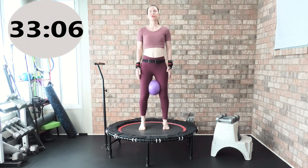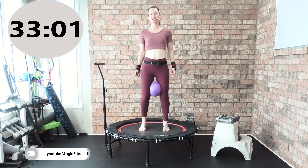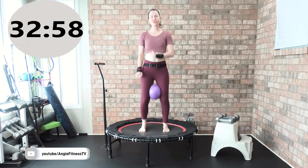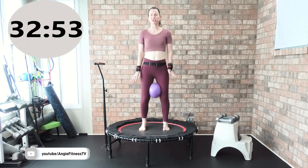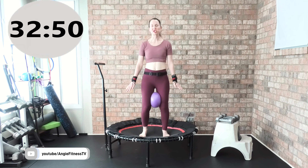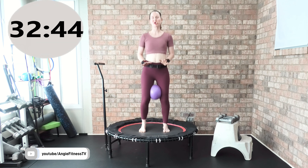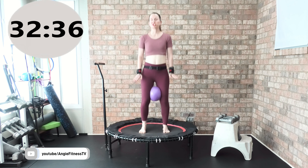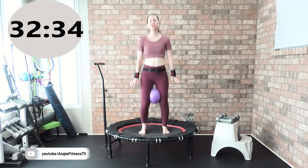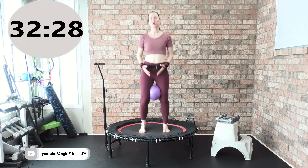I've been teaching rebounding for 23 years and I'm using a Leaps and Rebounds rebounder. Rebounders can be expensive, but this one I've had five years — highly economical, got it for $200. It's a bungee rebounder and I highly recommend it. Track one, we're focusing on the health bounce. We're saying hello to our body, our lymphatic system, our digestive system, our connective tissue — just being nice and gentle as we warm up with this beautiful health bounce.